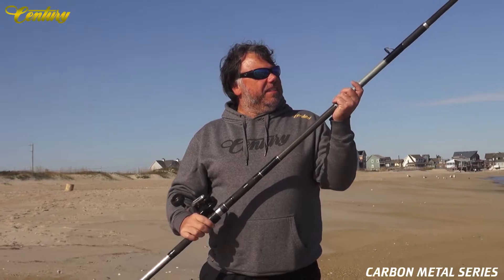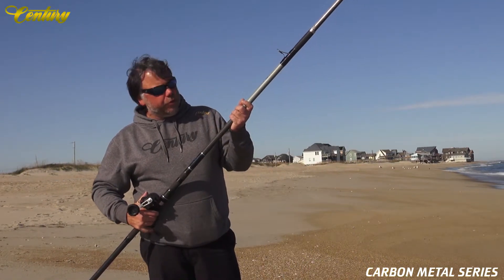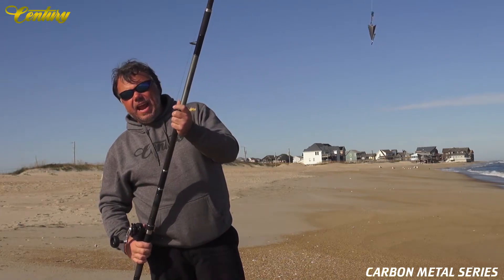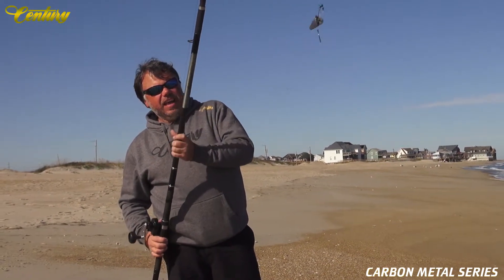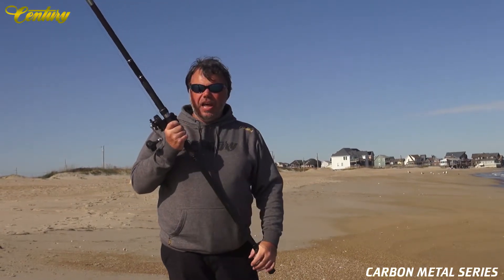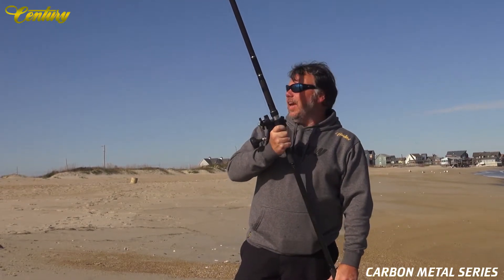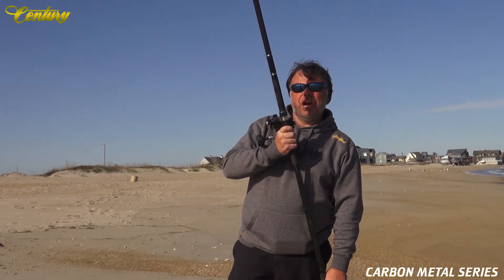Here we are down at the surf with the CCC Carbon Metal Troop Reel, an 8 oz sinker on a short lead. Just going to do a little Adder's cast here for y'all — it's going to be awesome.